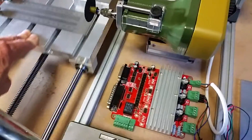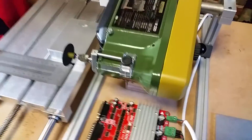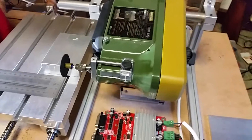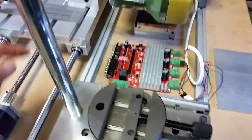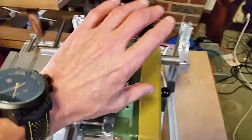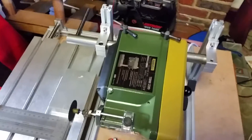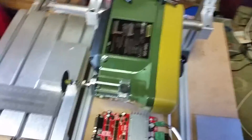The idea is to run it until it hits a limit switch, reverse, come back, hit a limit switch, reverse, come back. At the moment one thing is missing — what causes this to lower progressively each pass — and I'm thinking of different ways of doing that. Ultimately, this is going to be a full CNC machine. I want to add an X-axis across here so this can move backwards and forwards on a similar rail system, and then have a Z-axis up and down to raise and lower the head.